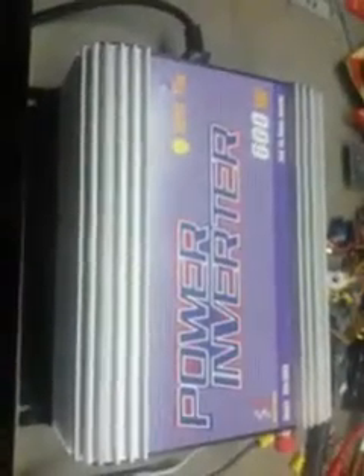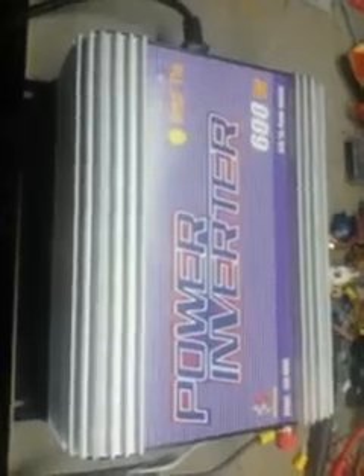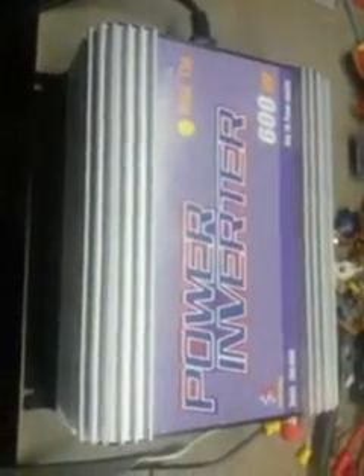Over here I have a grid tie inverter — it's actually a pretty decent one, it's a Mass Power one. I've got that hooked up to 450 watts of panels. And here's the plug, so what I'm going to do is plug it in to the grid tie.